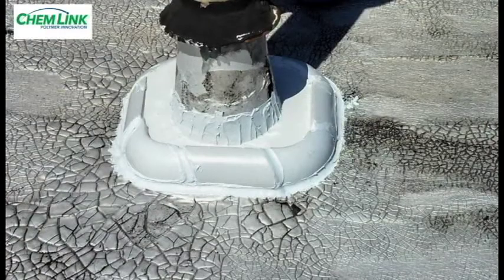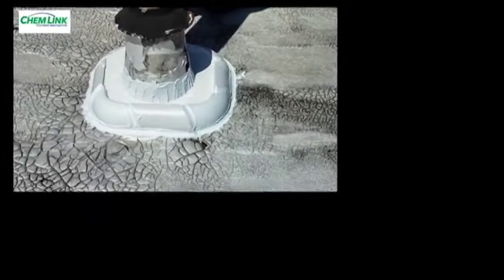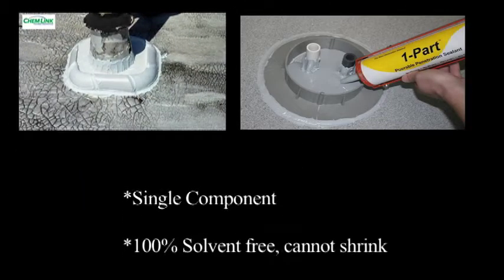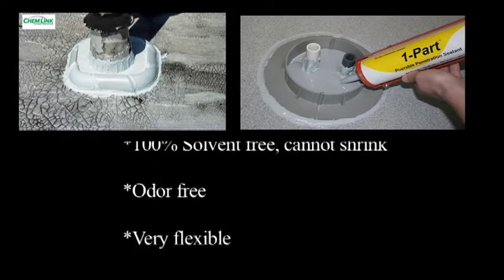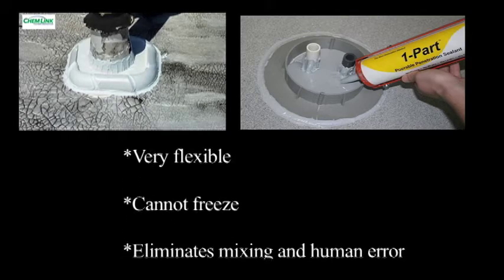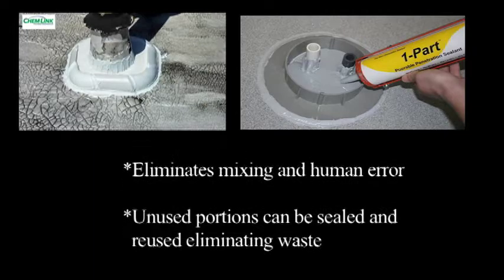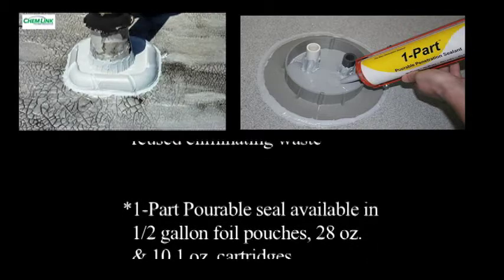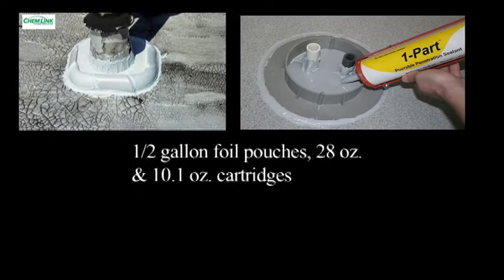One-part pourable sealer is being used to fill this ChemCurb. It offers the following features and benefits: single component saves mixing labor; it is 100% solvent free and cannot shrink; it is odor free and very flexible; it cannot freeze; it eliminates mixing and human error; and unused portions and containers can be sealed and reused, eliminating waste. One-part pourable sealer is available in half-gallon foil pouches, 28 oz, and 10.1 oz plastic cartridges.